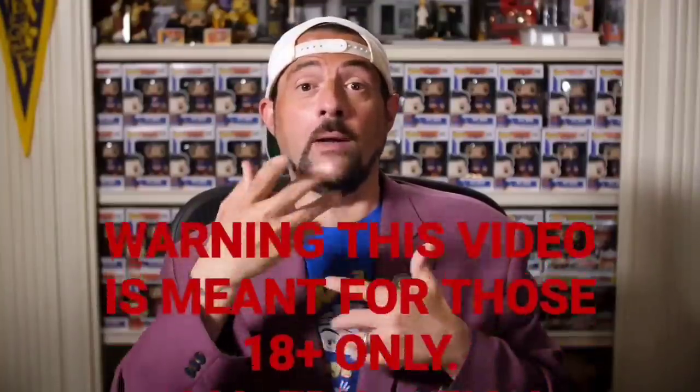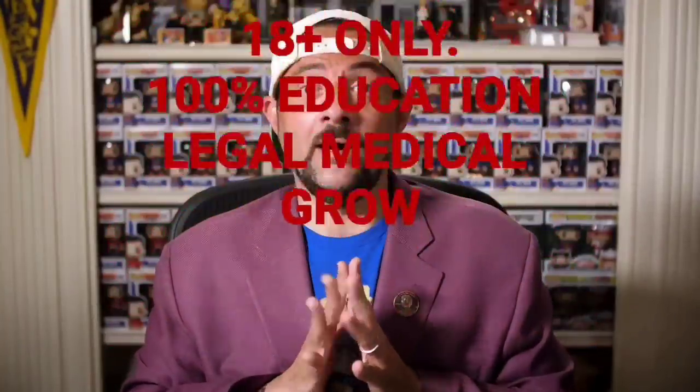Hey man, it's me, Kevin Smith. Welcome to the Grow Tent, everybody. You have found the best channel on YouTube — the place where we simplify the approach for you so everyone can learn how to grow. We make it so simple, even I can understand. So I'm going to listen and learn right now.